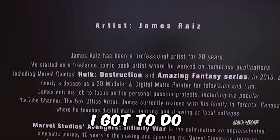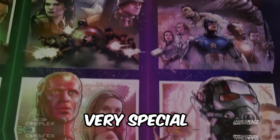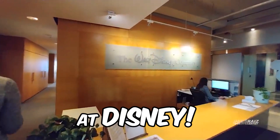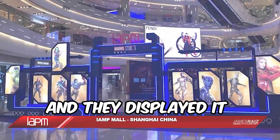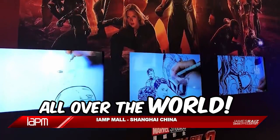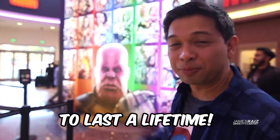A couple years ago I got to do one of the greatest professional pieces of my career — drawing a very special fan art piece for my good friends at Disney. I drew all Disney-produced Marvel Cinematic Universe movies before Infinity War, and they displayed it as a giant mural shown in theaters all over the world. This has got to be one of the funnest projects of my career and memories to last a lifetime.